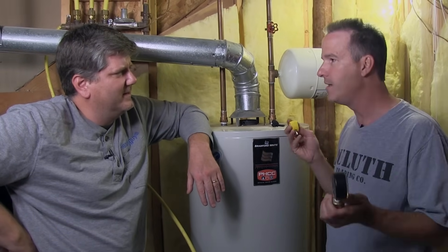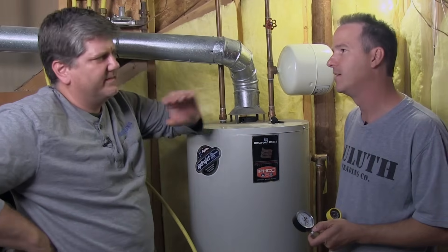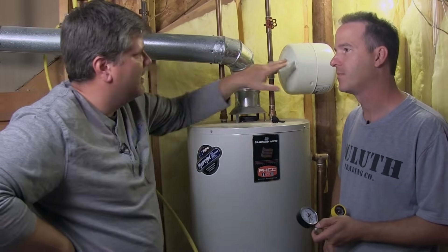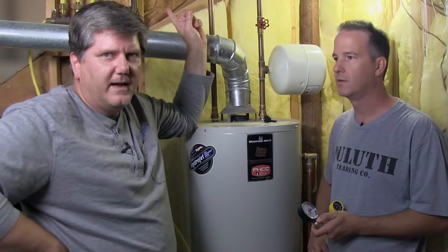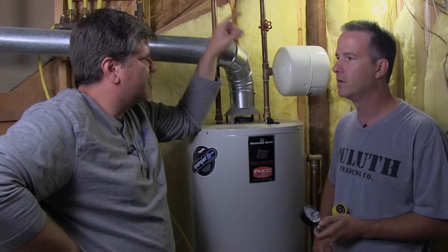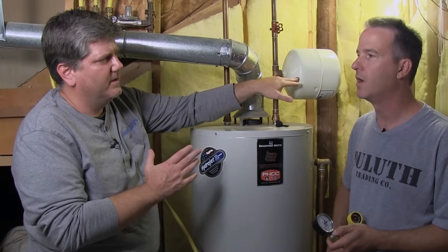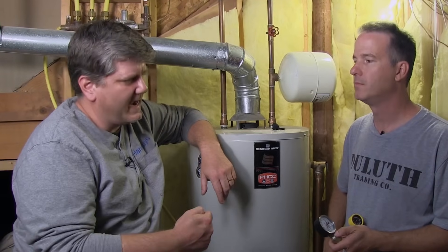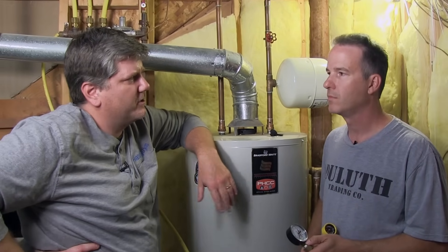It takes no time at all, and again, it's something they don't tell you when you buy a house. Now, some people say in a closed system like this, you should actually open a hot water valve on a sink or a shower so the water is running when you add air, because when you're adding air it doesn't have anywhere to displace that water. So you'll get an inaccurate reading. If you're going to add air, open up a faucet or a shower first, then add your air so things even out and you get the correct pressure.